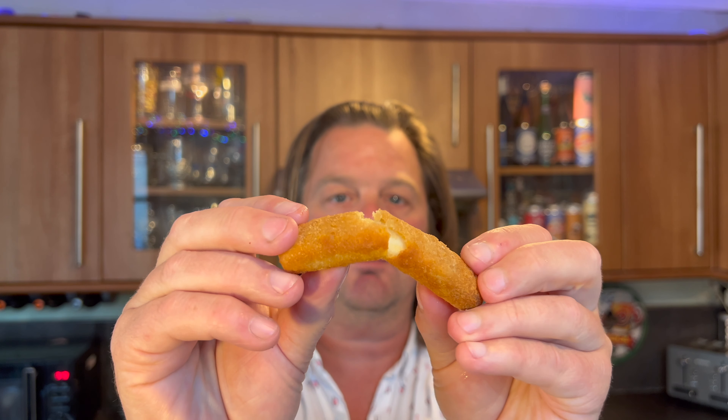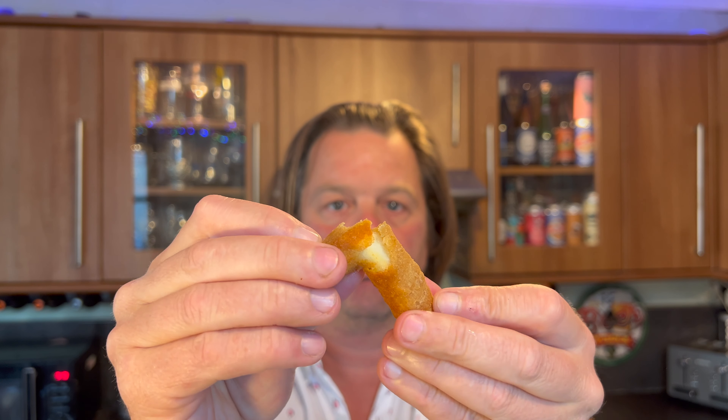Okay, so here we are. Here are these halloumi fries. Let's break one open first and foremost, see what it looks like. I think it's a Greek or Cypriot cheese, isn't it? That they realised they could do stuff with — like try and make fries out of it, or a burger, or veganise something. Actually, no — it'll be vegetarian. It won't be vegan.